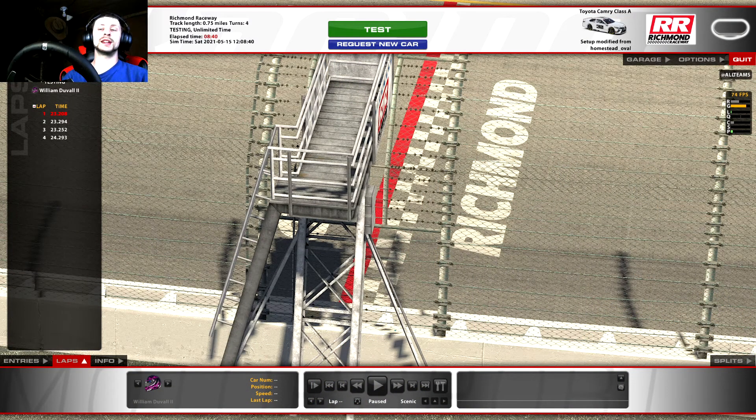The first thing you're going to want to do is load into a test session or even a replay of the track you want to make cameras for. If you're loading into a test session, go ahead and hop out on track and turn four or five laps. I've turned four laps - you can see it on the left side of the screen. I'm at Richmond Motor Speedway with the cup car. The slower the lap you turn, the easier it's going to be to make your camera. Once you've turned those laps, you want to come back to the replay screen.